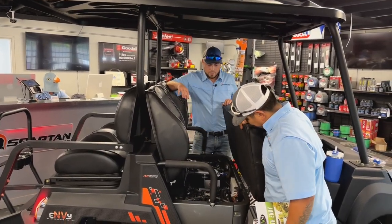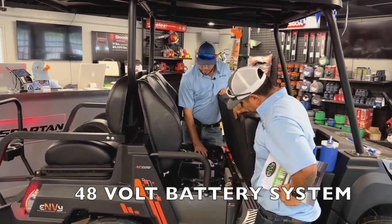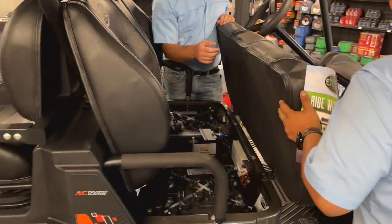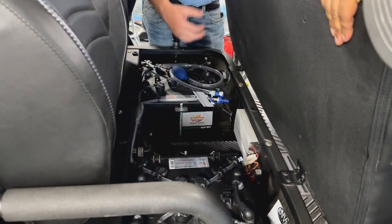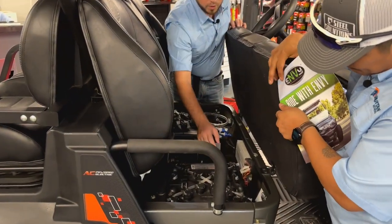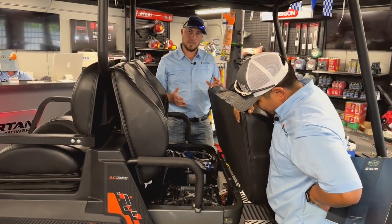This unit does come with four deep cycle flooded batteries. The batteries are tied together with this hosing here, where you hook up a pump, drop it into your distilled water, and just pump it until you cannot pump anymore. It tells you when the batteries are full, so you don't have to worry about maintenance. It's a lot easier to maintain.